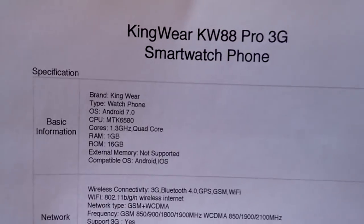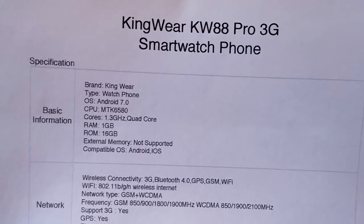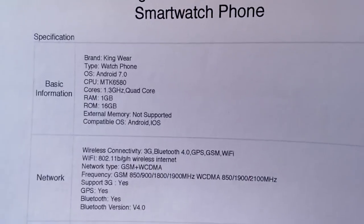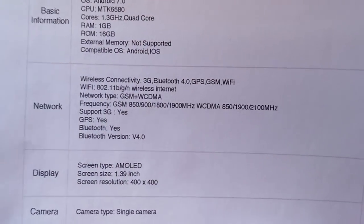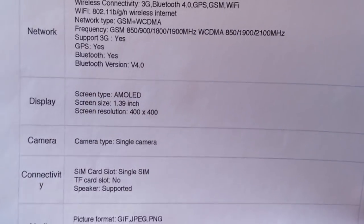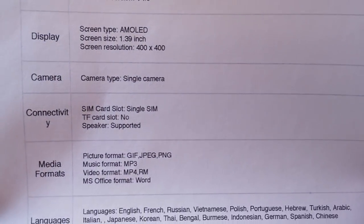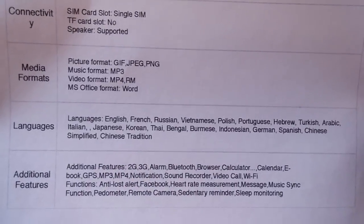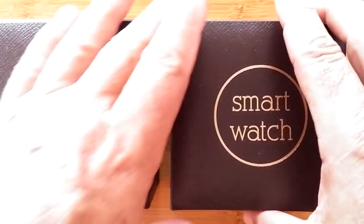Here are the specs: it comes with Android 7.0, a 1.3 GHz quad-core processor, 1 GB of RAM, and 16 GB of storage. It supports typical GPS and 3G communications, and has a 1.39-inch 400x400 AMOLED screen with a 2-megapixel camera and a SIM card slot but no expansion memory. It runs various media formats and supports multiple languages with the basic smartwatch feature set, but what it has going for it is that unique design.